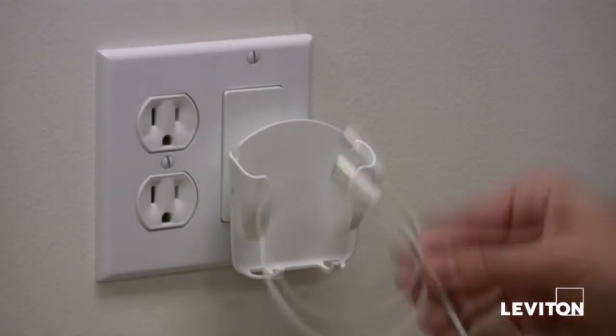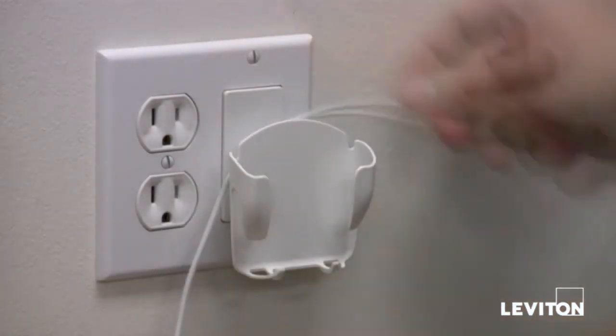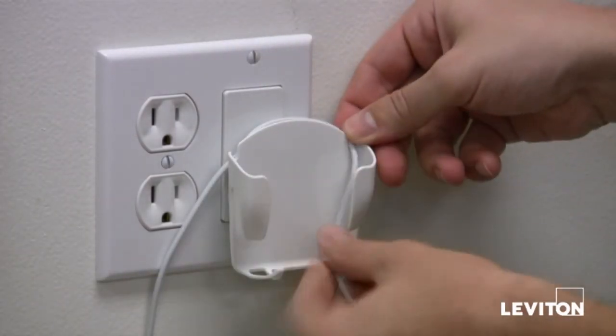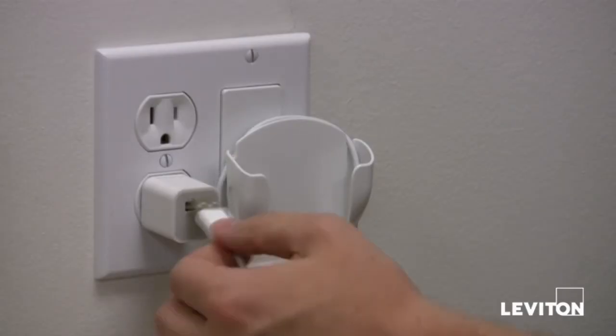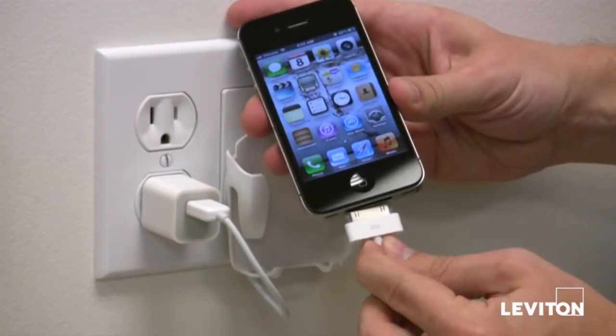You can also use the mobile device station as a charging station. Simply wrap your mobile device's cable around the rear of the cradle. Leave enough extra cable to reach the outlet. Now, plug your charger into the mobile device and place it in the cradle.